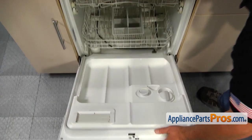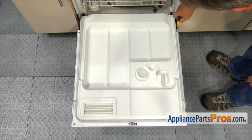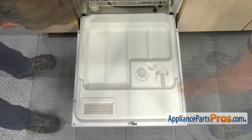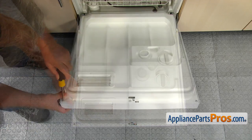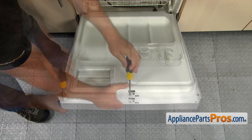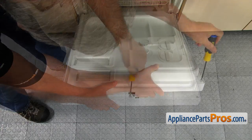Open the door, remove the Phillips screws, and separate the inner and the outer doors. The two bottom screws are different, so memorize which goes where.